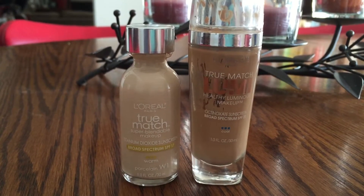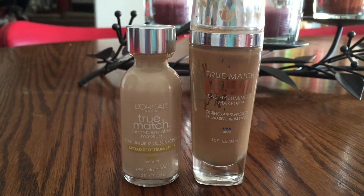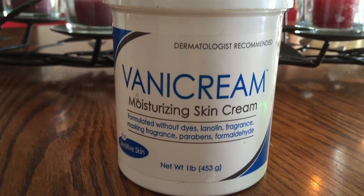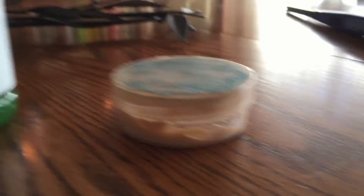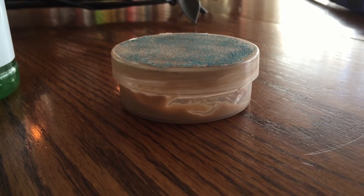To make this face primer you're gonna need four things: first, liquid foundation — you can use powder too if you want, but I prefer liquid. A nice lotion — you can use any kind you want. I prefer this one because it's made to moisturize and it's really nice. Aloe vera gel. And an empty little cup container to keep the face primer in.